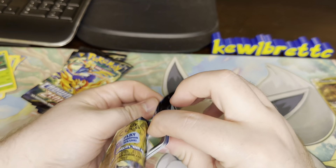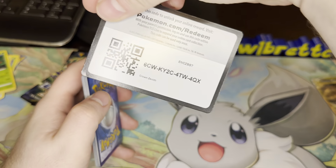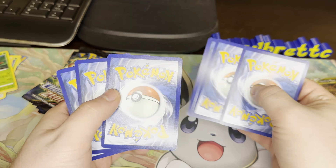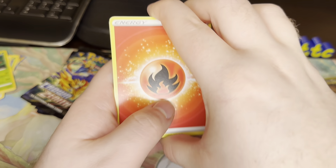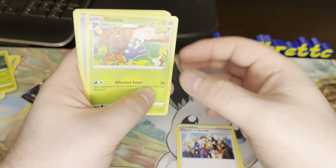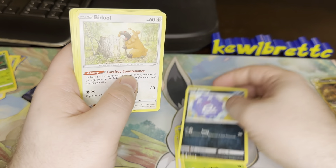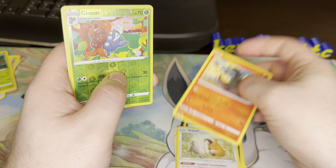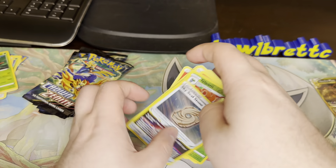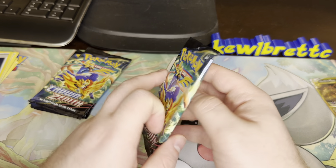Let's see what else we can get. We have a Fire Energy, Lairon, Friends in Sinnoh, Gloon, Glaryon, Mr. Mime, Sun Kern, Koffing, Bidoof, Salandit, Gloon Reverse, and a Sky Seal Stone — Holo Rare.